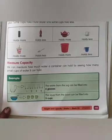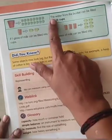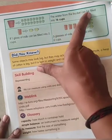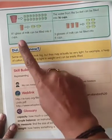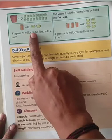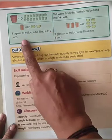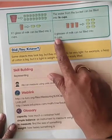Turn to the next page. The water from the bucket can be filled into 16 cups. Next — if 1 glass of milk can be filled into 2 cups, then 3 glasses of milk can be filled into 6 cups.